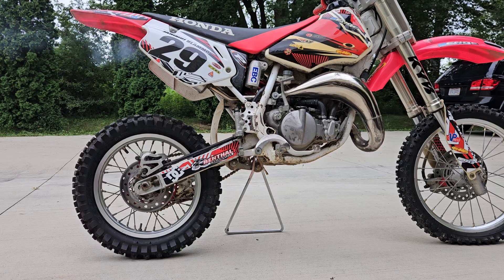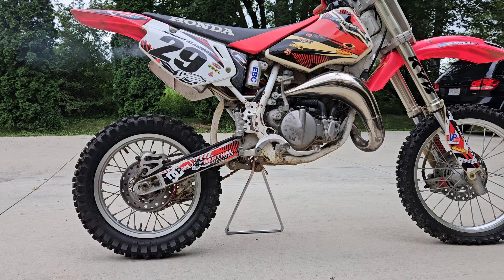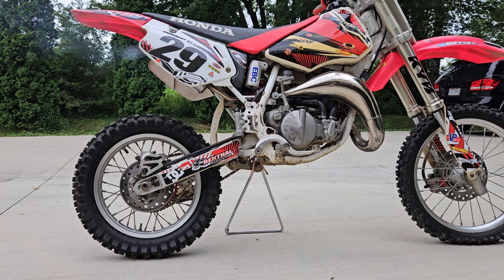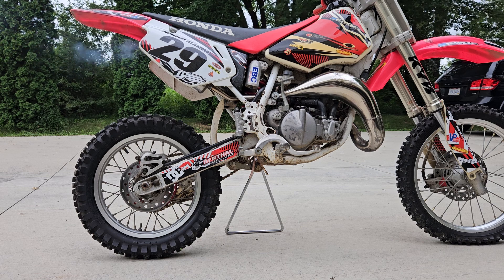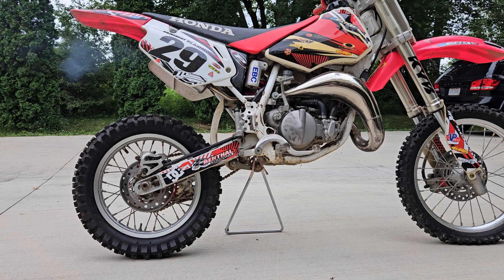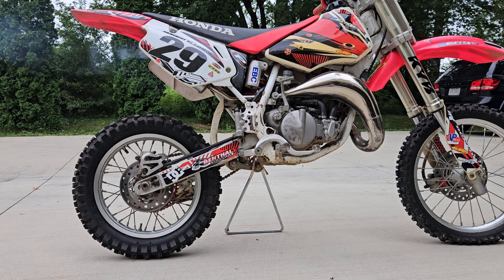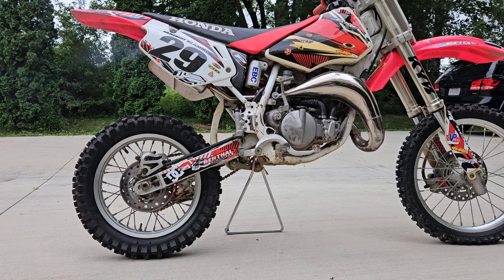Alright John, so I had to do a little bit of carb tuning and here you'll see that issue I'm talking about where the idle changes speeds. So right now it's idling pretty good in neutral, but watch what happens when I put it in first gear. I'll put it in first gear and let the clutch out just a little bit.